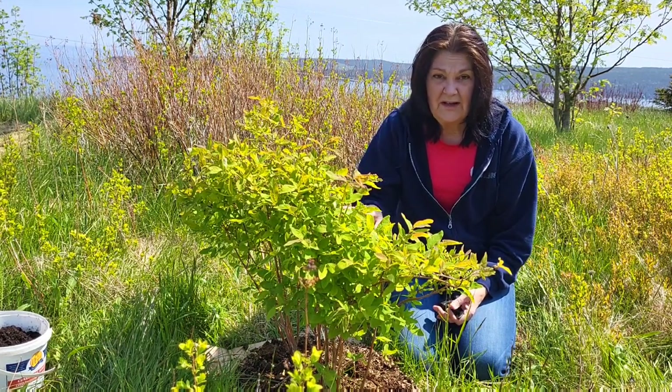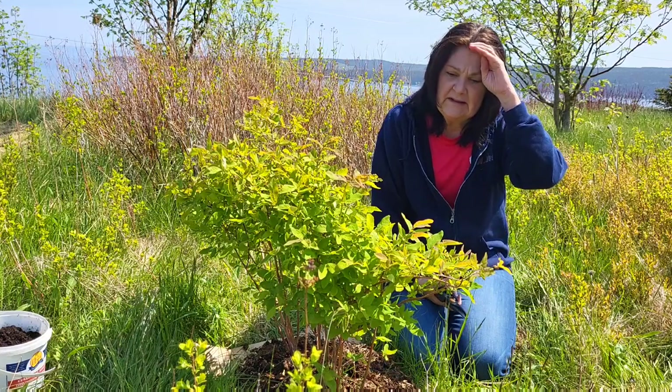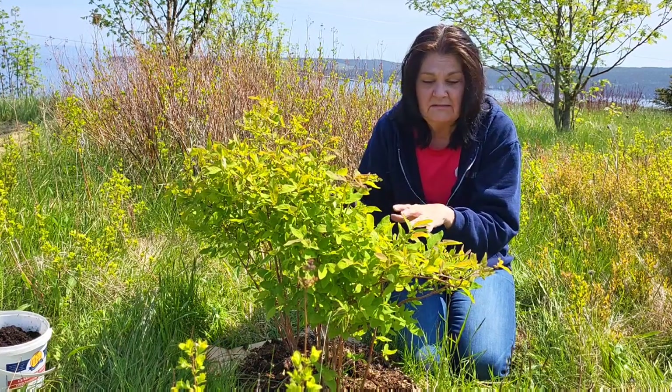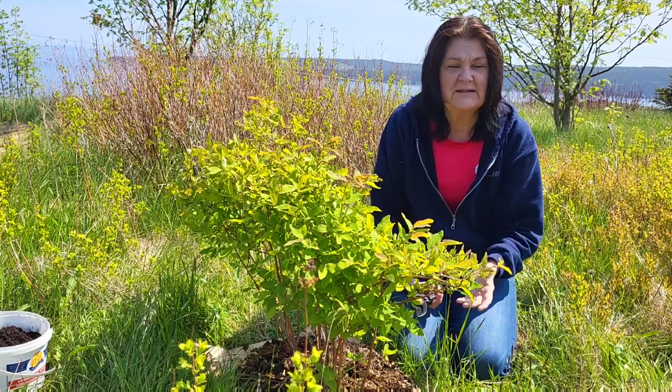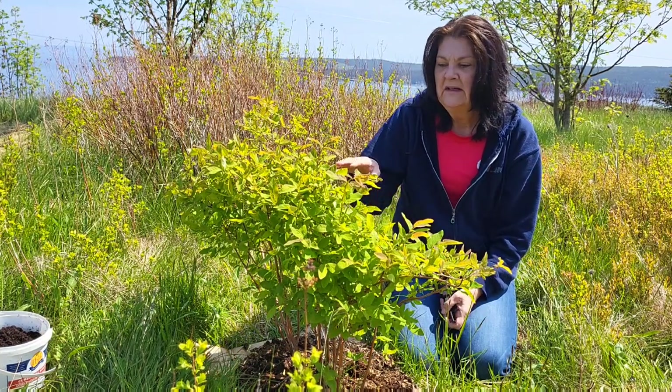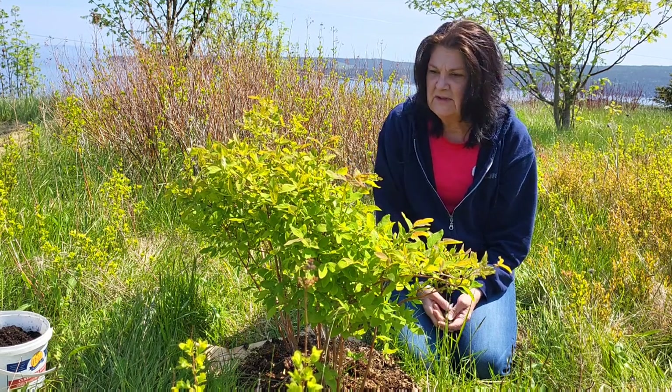I purchased this from a hardware store and there was only this one variety. I really wasn't expecting anything to pollinate on it, but was hoping to get more haskups in the future when I could find them. I no longer even remember what this variety is, so that wasn't very smart.